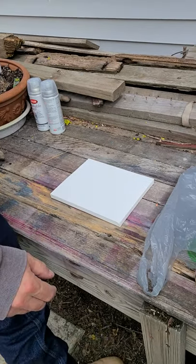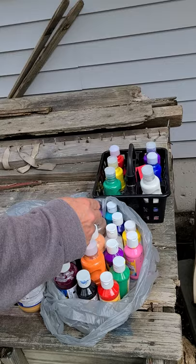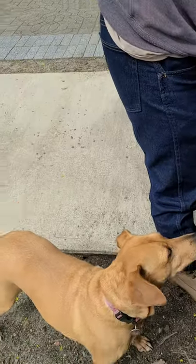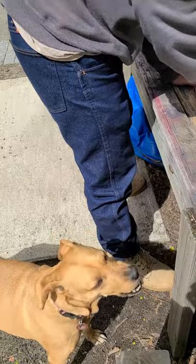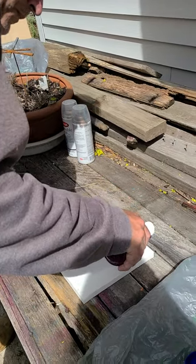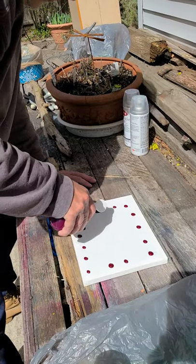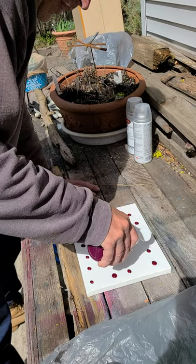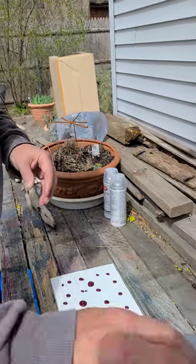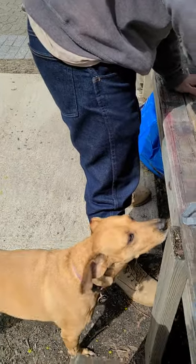We're gonna start with our paints today. Bailey's gonna start her art project. We've got our paints going, our peanut butter ready. Bailey is ready — she's getting anxious. The sun's finally coming out and we're gonna just add a little paint onto our board and see what she decides she wants to do for her masterpiece today. Non-toxic paint. She approves. She's anxious.